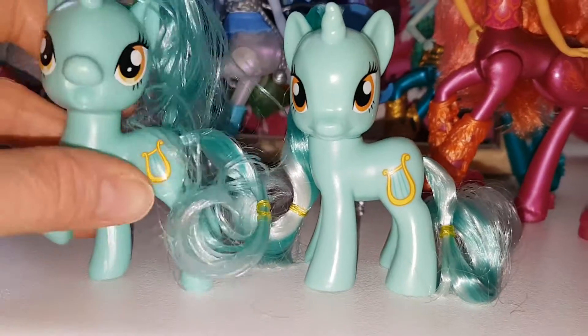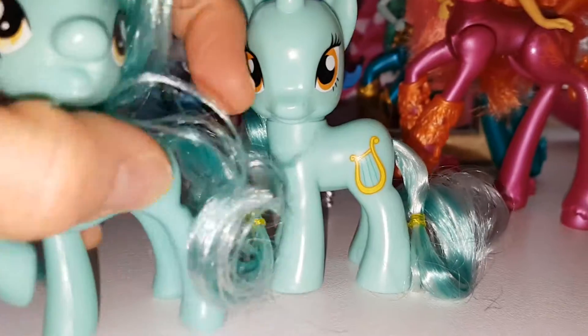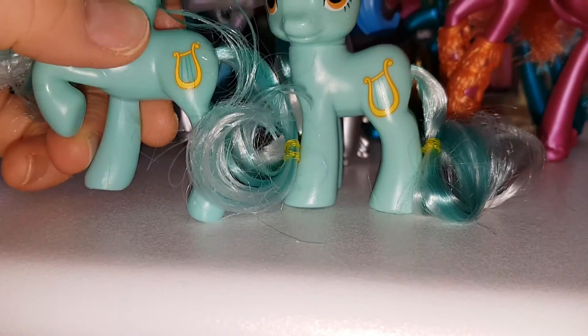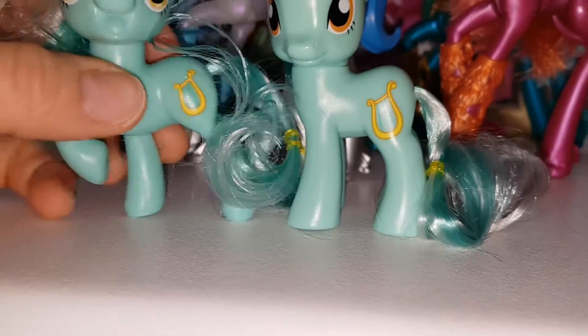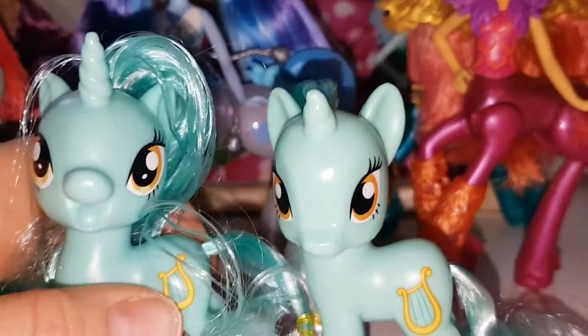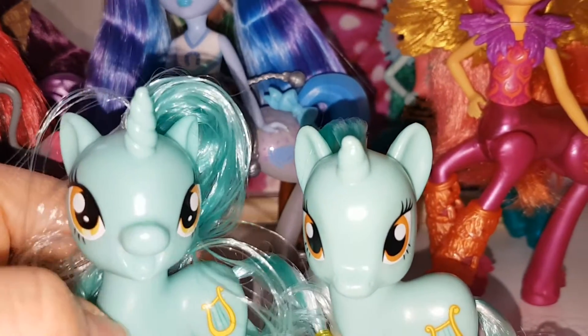The cutie mark is a lot bigger on the old one — it does look pretty much the same, just a bigger print. Yeah, it's definitely bigger. The skin colour is very similar, though I think the old one might be a little bit lighter.